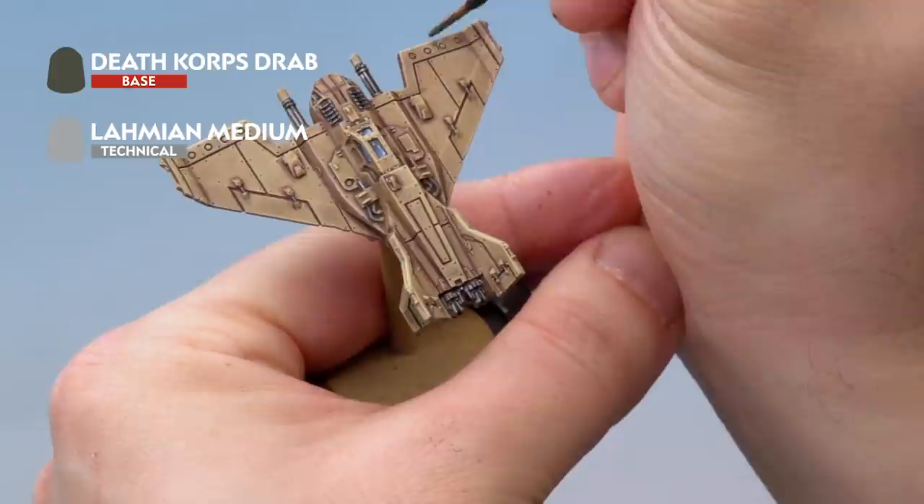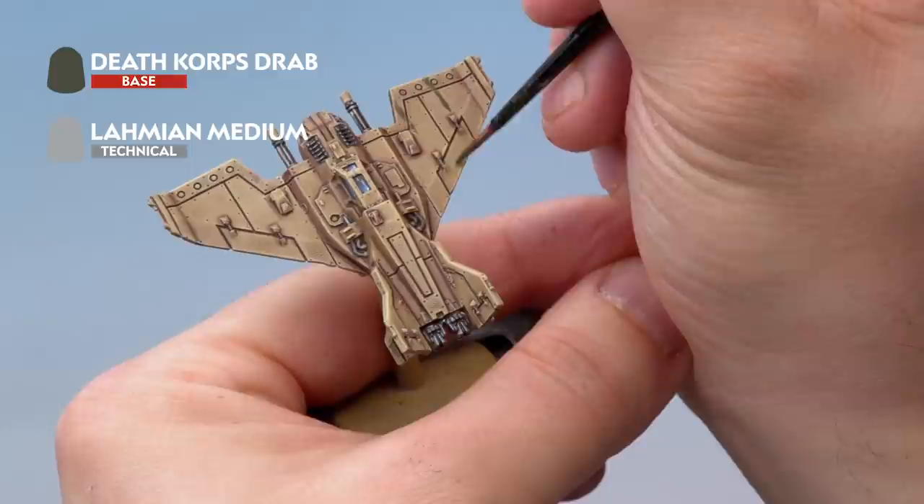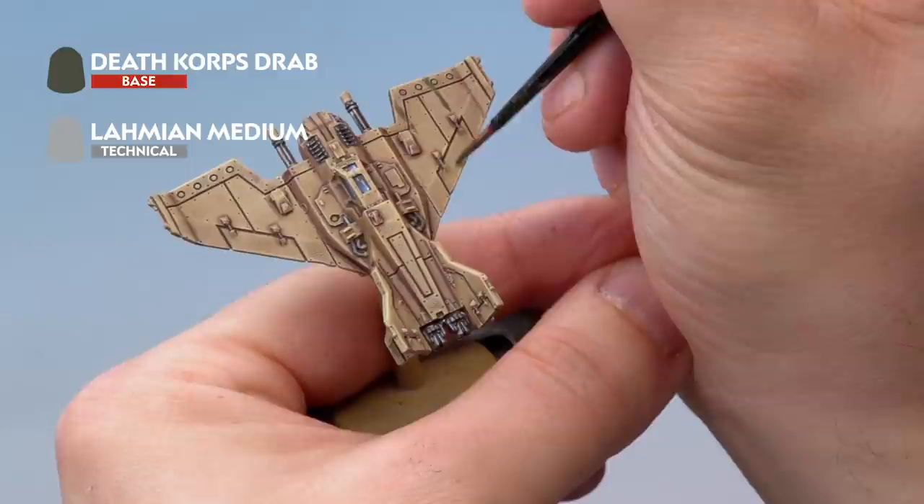Onto the Lightning, add the streaks onto the wings going backwards — thin lines going away from any hard edges to make it look like the plane is going at high speed. Once dry, this gives a really subtle grimy effect on the wings. And that's five different ways to weather up your planes for Aeronautica Imperialis. Happy painting!